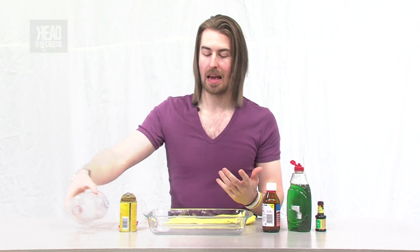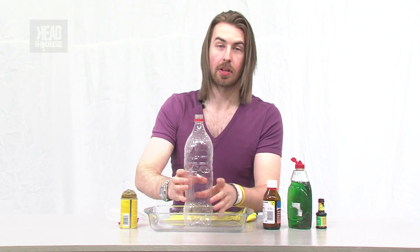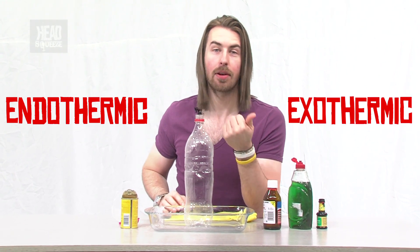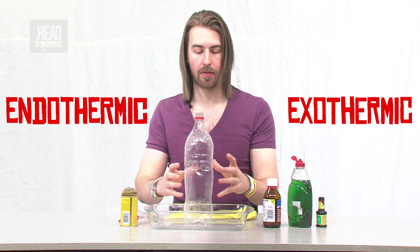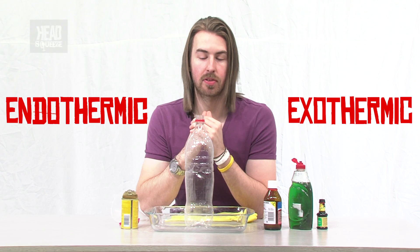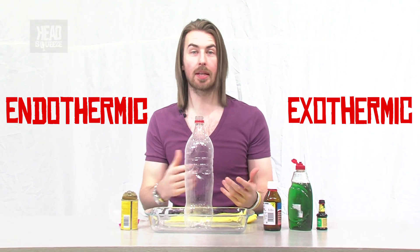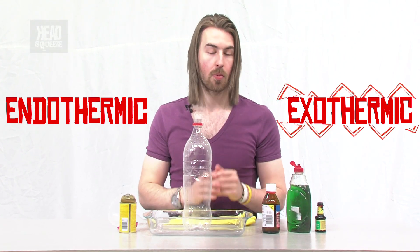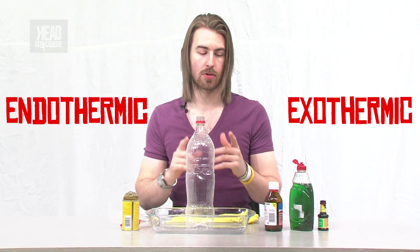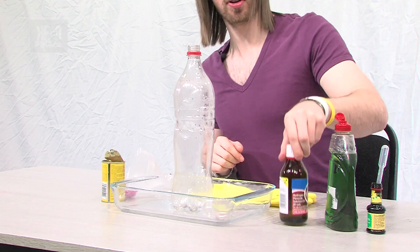This is basically a classic chemical reaction where we've got either an endothermic or an exothermic reaction. An endothermic reaction is one where you have a chemical reaction taking place and it takes in heat from the surrounding environment to make it happen. And exothermic, as you'd imagine, is the other way around where it gives off heat.